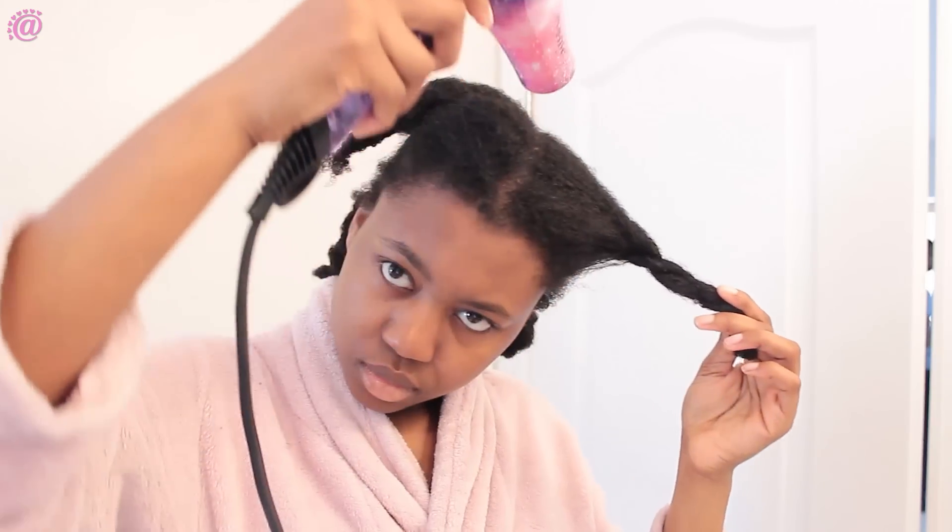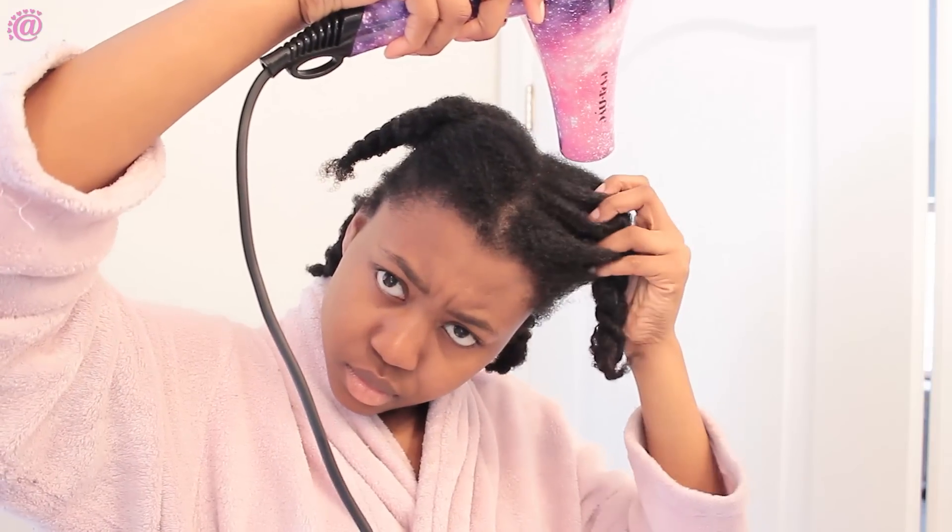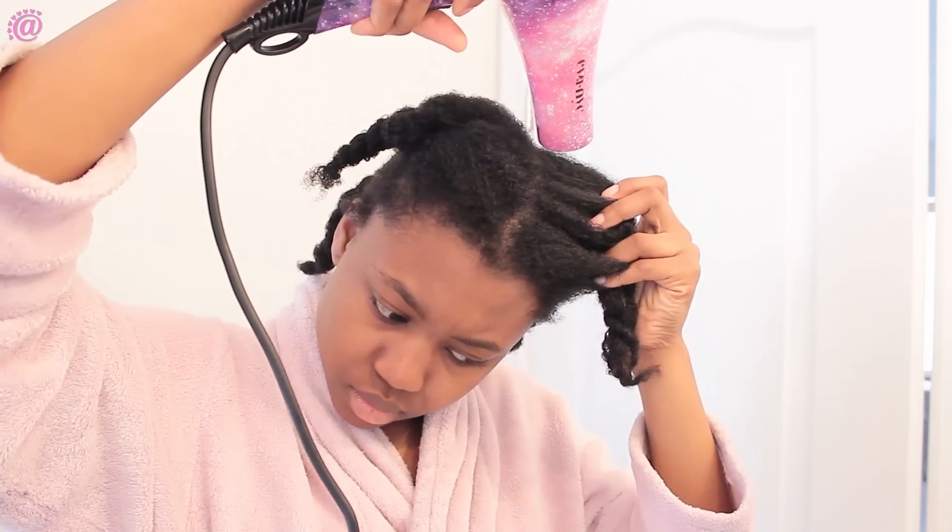Done. At this point my blow dryer is out, plugged and ready to use. First, I'm going to use the warm setting to dry my scalp first.